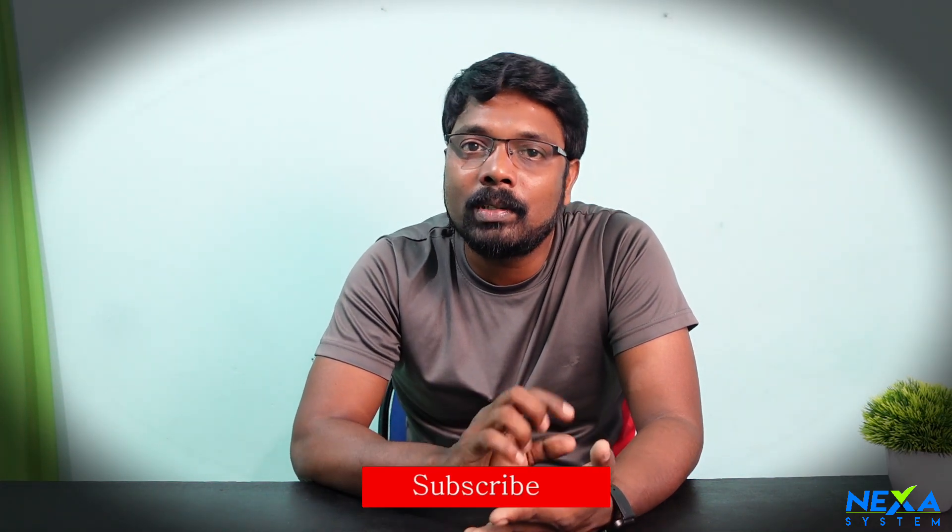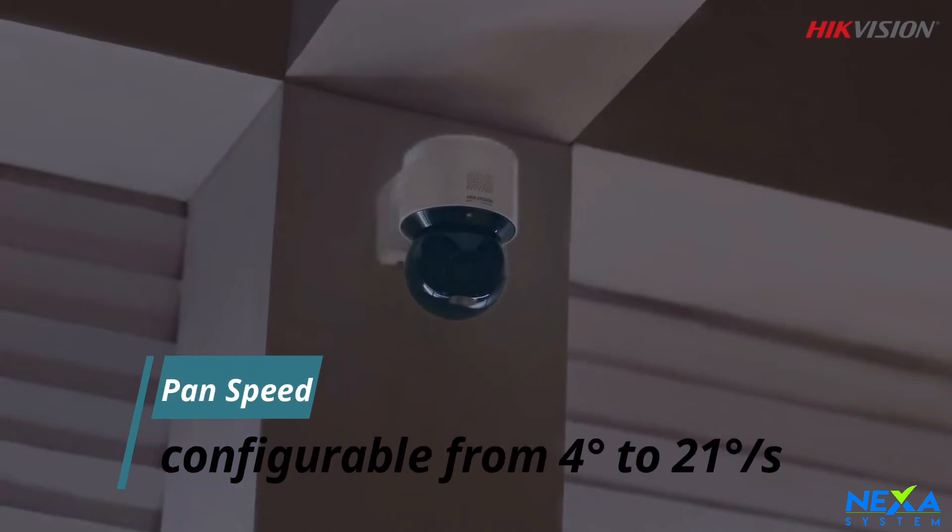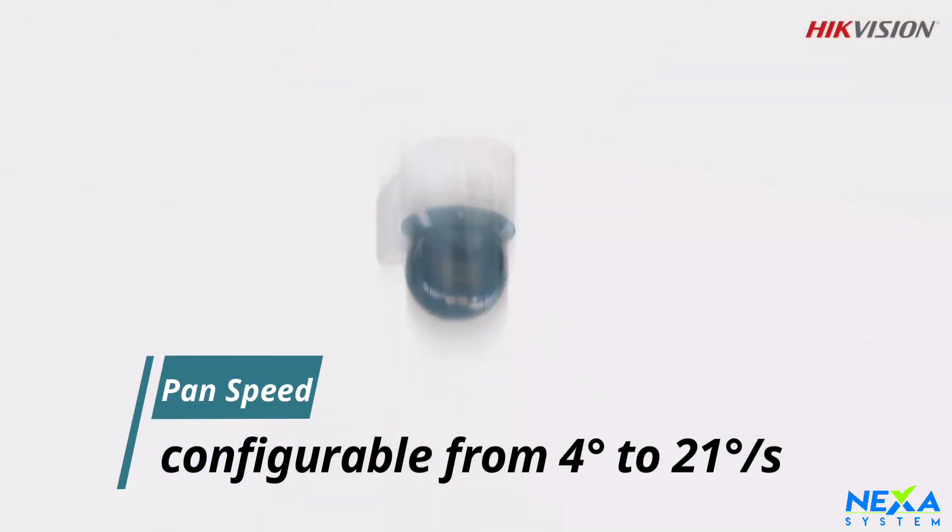If you want to see the tilting and panning, this camera is very easy to move. If we click a little bit, the camera responds. The pan-tilt will be adjustable at 21 degrees per second.